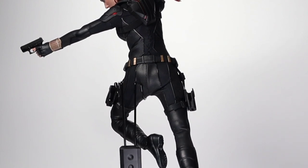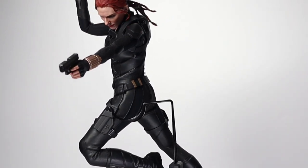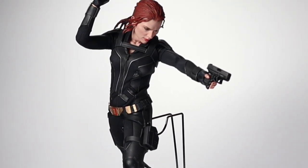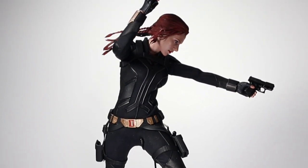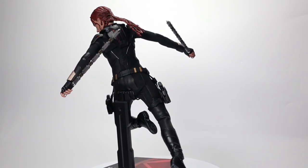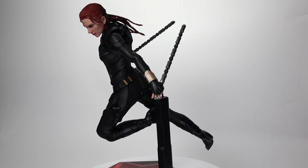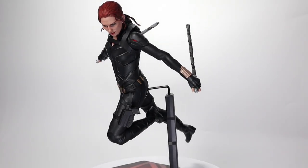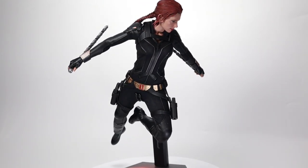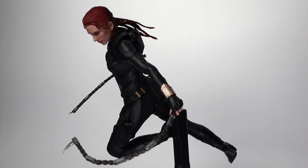For another swap-out, the pointing hand is replaced with a gun-holding hand, so now Black Widow is dual-wielding two guns — one firing, the other in a resting state. This might be cheating calling it the second pose, but it's still a variant. We then switch out the hands to batons and lower the arms so it makes more sense. Still the same pose — a variant of pose number two.